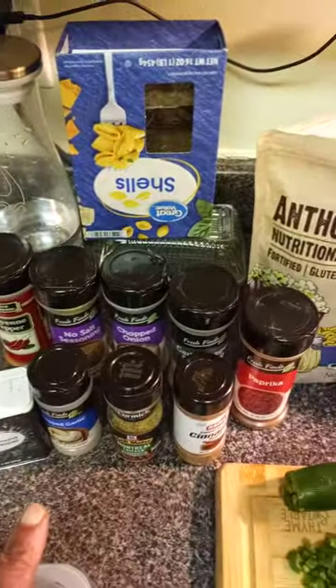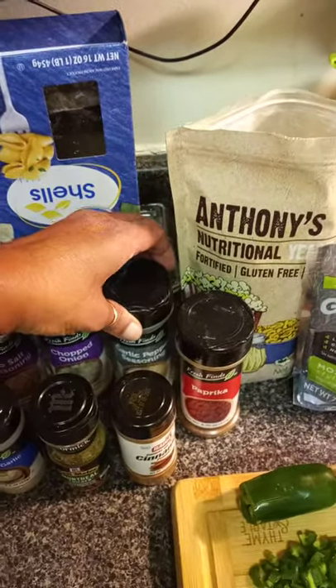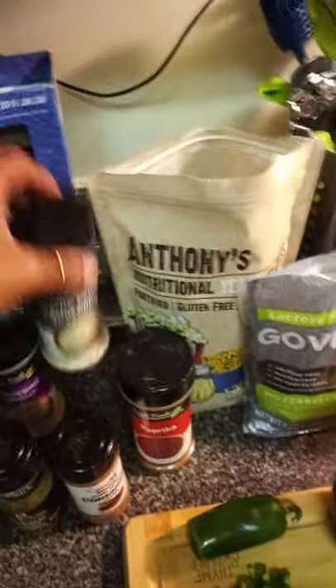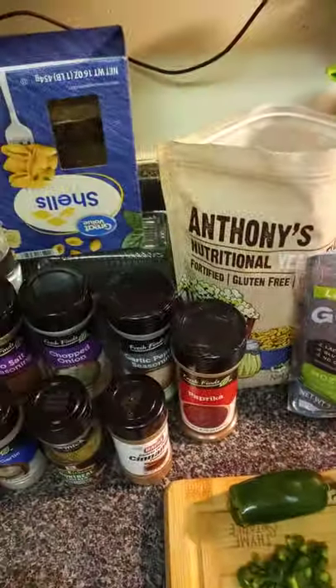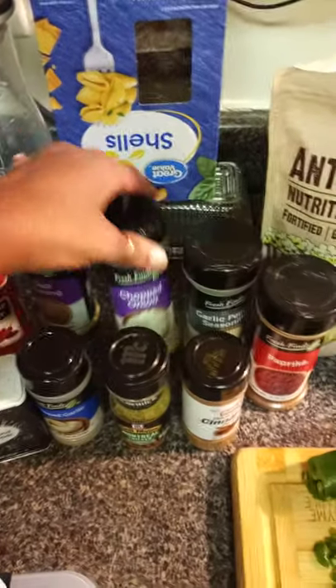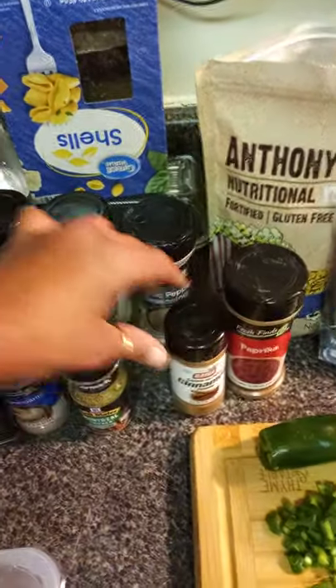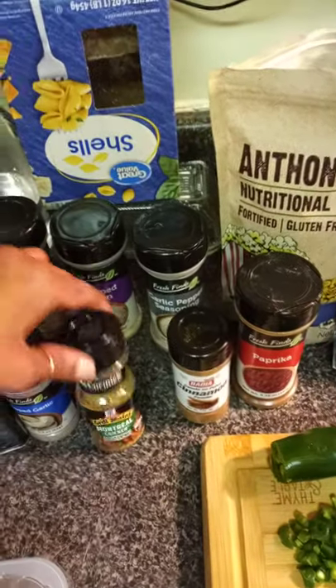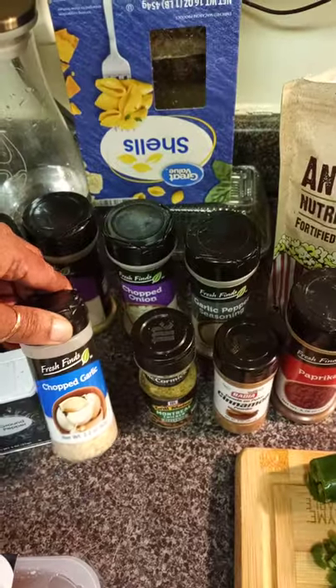Only one seasoning has salt in it and that is this garlic powder. I didn't know it until after I bought it and it's kind of salty — I think it has 330 milligrams of salt. I'm watching my salt intake because I have high blood pressure. So everything here I put in a little bit under a tablespoon: I have some cayenne pepper, some no-salt seasoning, chopped onions, garlic pepper, some paprika, just a pinch of cinnamon, some Montreal chicken seasoning, and some chopped garlic.